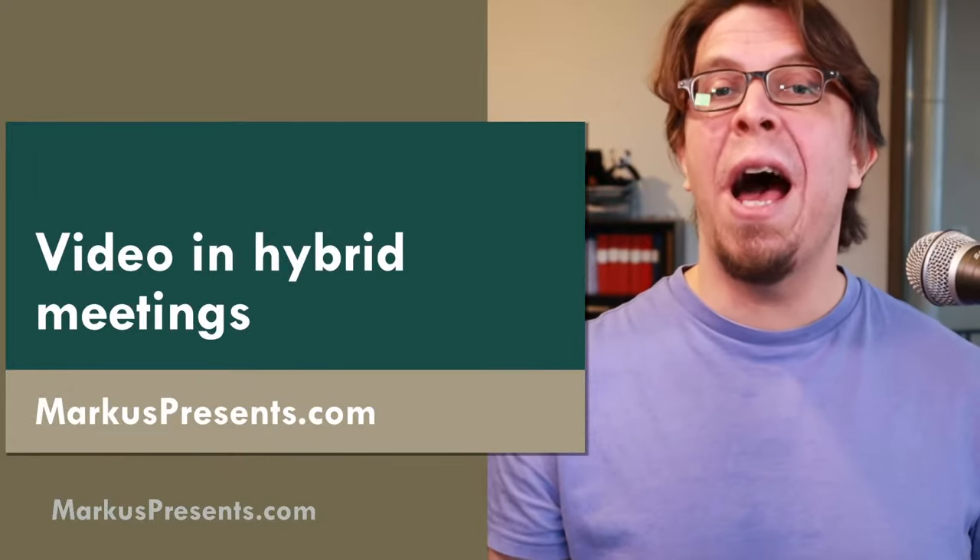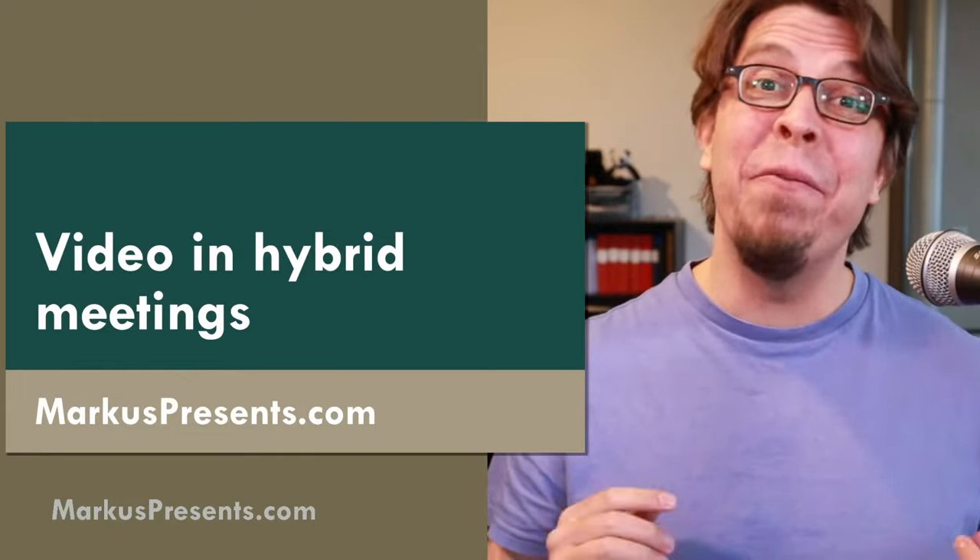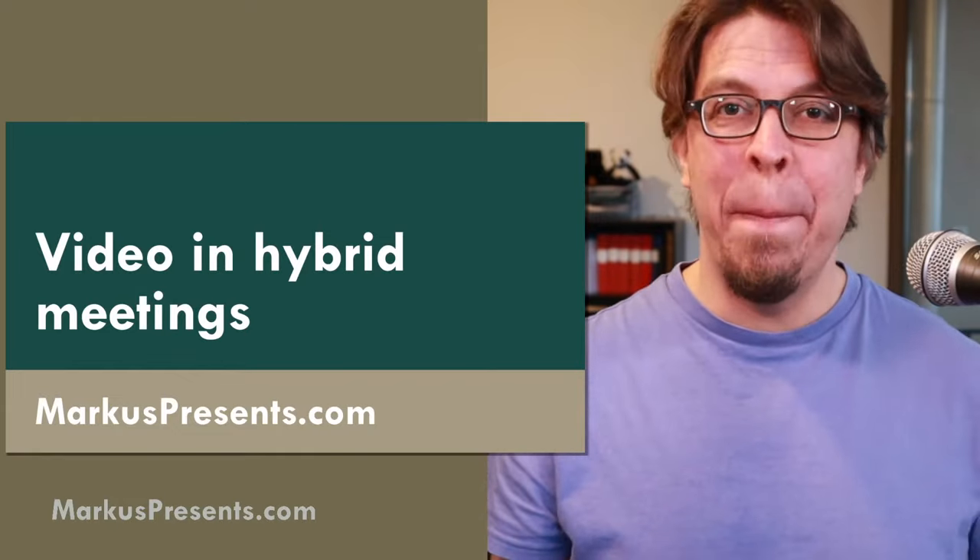In this video you will learn how to look amazing in your hybrid meeting by setting up video, and you can do it with any budget.